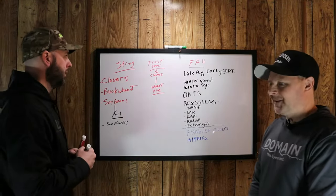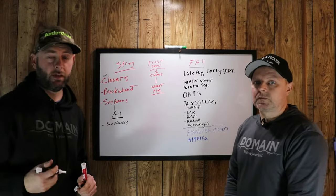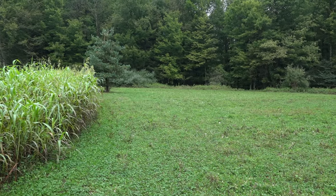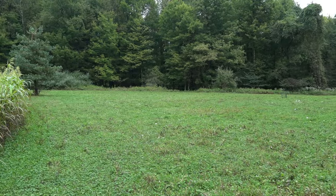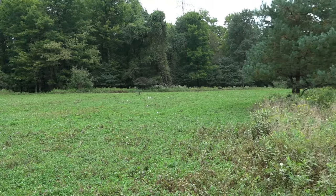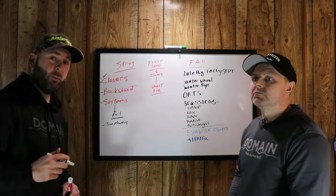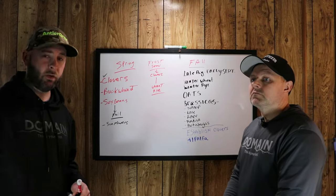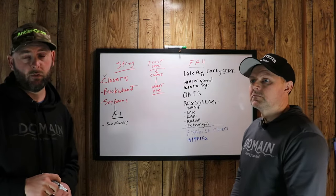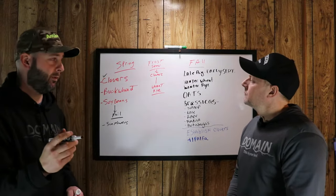Starting right out in the spring, a lot of guys like to establish clovers, which can be great. When you're establishing a clover food plot in the spring, it's going to be a perennial which grows back every year. In the spring and summer, you're going to have to deal with some weeds — we had this issue this past year. Before you plant your clovers, you're going to have to do a chemical burndown to get them established, and you'll have to maintain those throughout the summer to get that clover food plot established. It can be done — we've done it before.